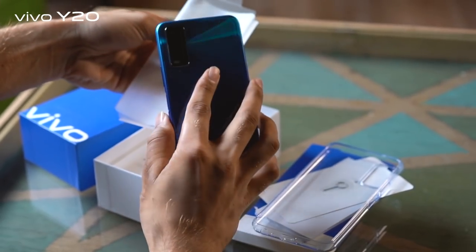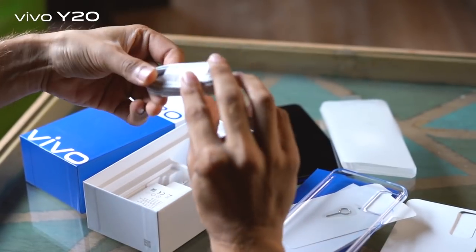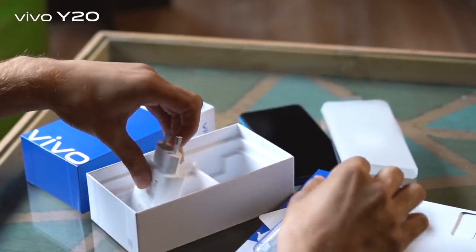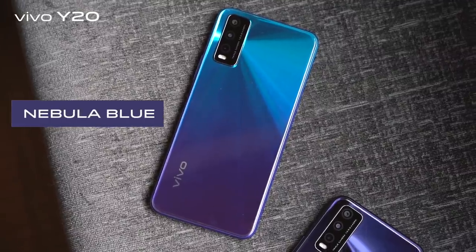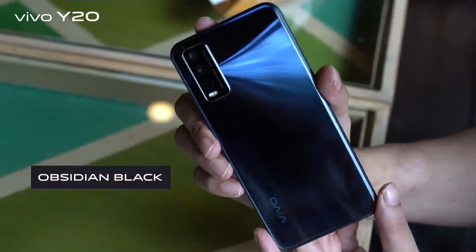As you can see, this box contains the super design phone, a back cover, an adapter, and a USB cable which is micro USB for fast charging, and the manual. This is the Y20 in Nebula Blue. Y20 also comes in another color which is Obsidian Black.